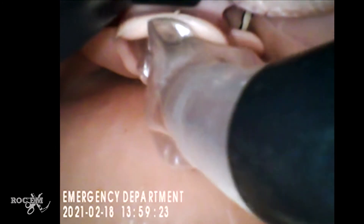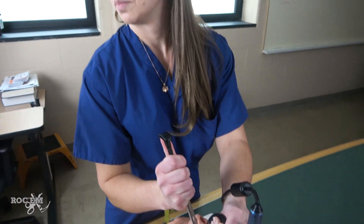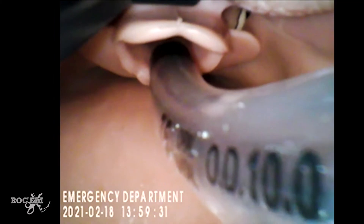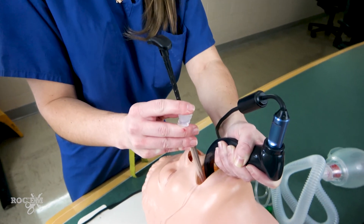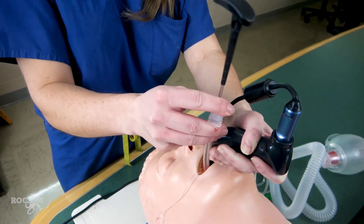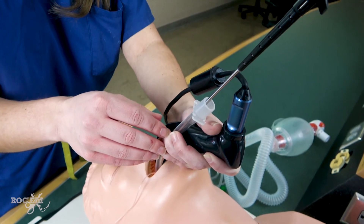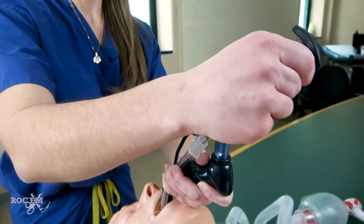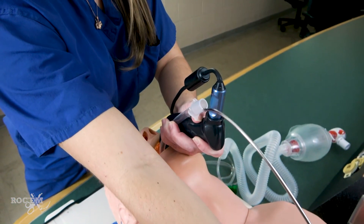Direct the tip of the ET tube through the cords. Once you meet resistance, pop your stylet so that you can further feed your tube into the trachea. Once you have the tube where you want it, hold the tube with your left hand, or have an assistant pull the stylet for you — grab the top of the stylet and pull it towards the patient's feet so that your hand ends up on their chest.